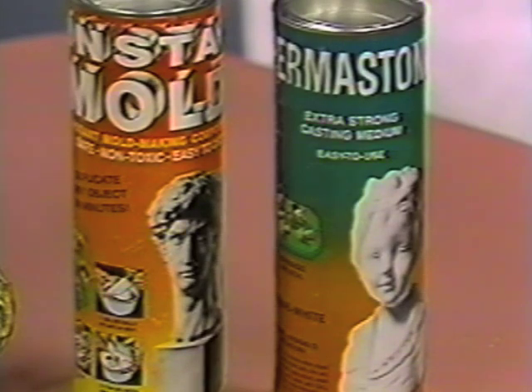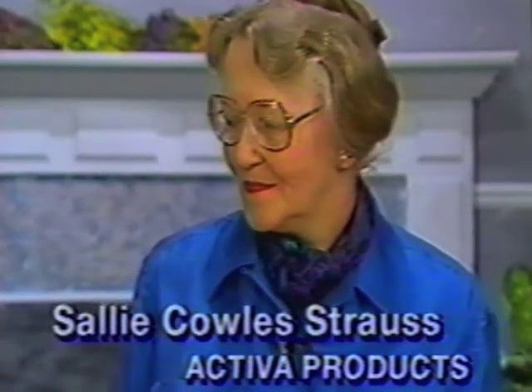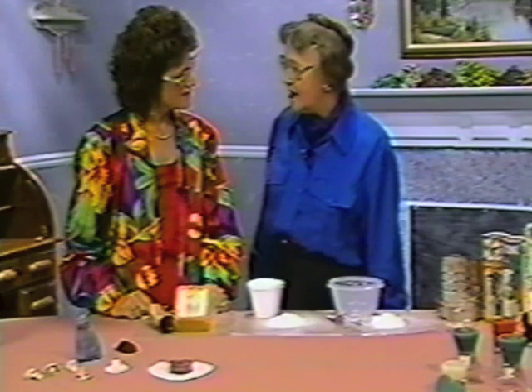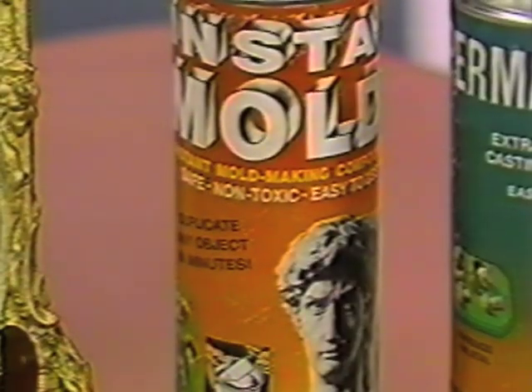Here to help show you the versatility of these wonderful products is Sally Strauss from Activa Products. Tell us a little bit about these two wonderful products. I'd like to first tell you about Instamold, which is a mold-making compound. It is amazing — it picks up minute detail and makes wonderful replications.